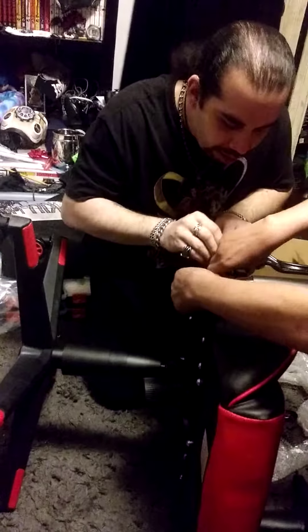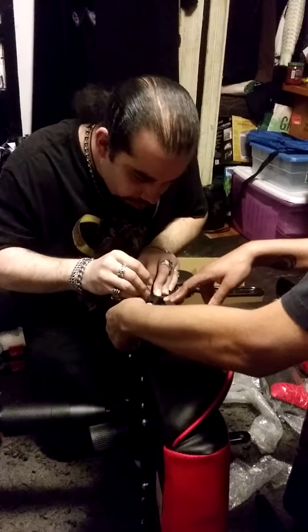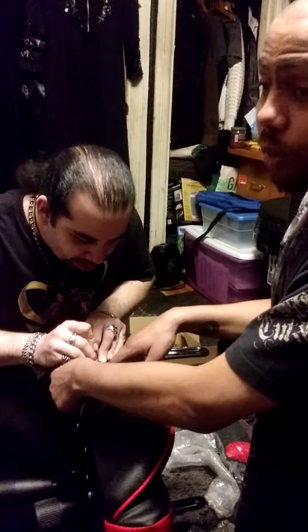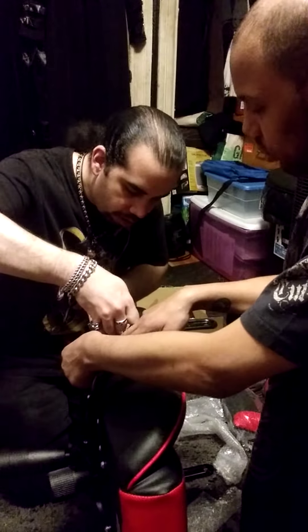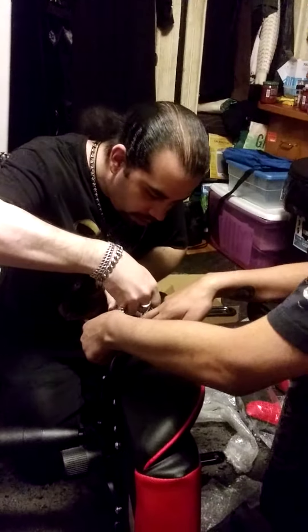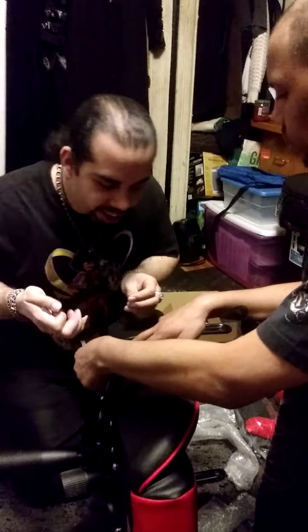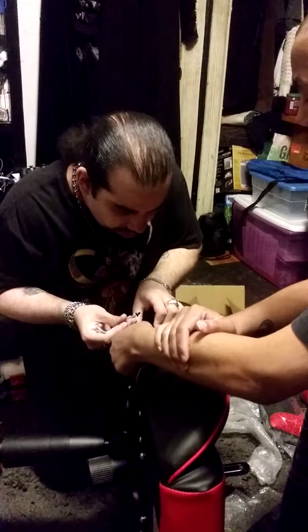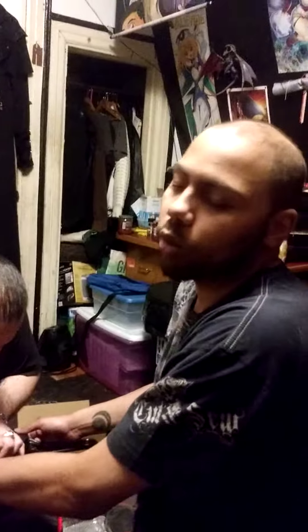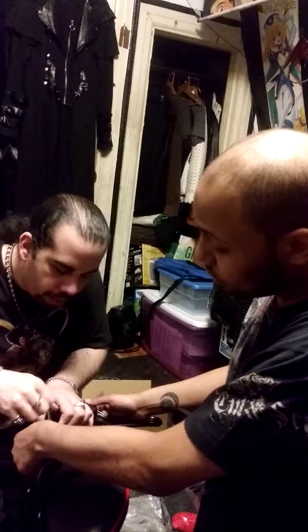Dropped it, didn't you? Yeah. We need someone with tiny fingers. Do we know anyone? Nope. Let's call Mr. Sweets. People in the audience, do you know anyone? It's always handy to have a long nail. It's usually also handy to have a screwdriver with a frickin' magnet. If I would have been thinking about it, I would have brought my screwdriver back from home since mine is magnetized.